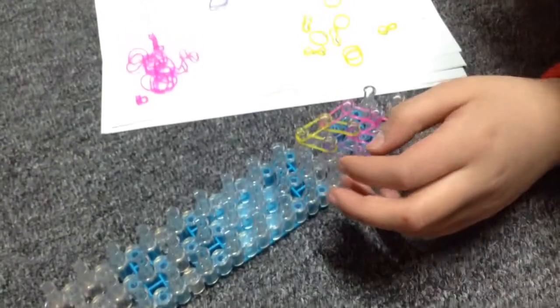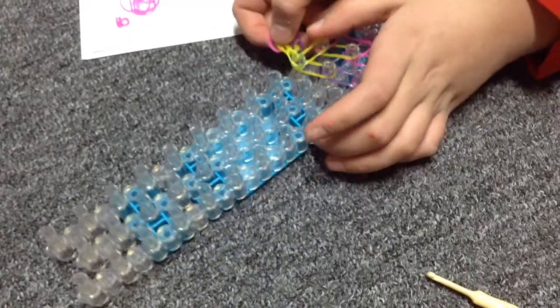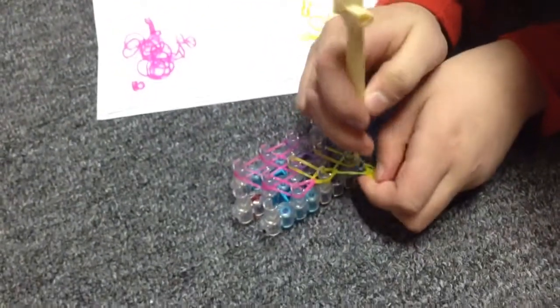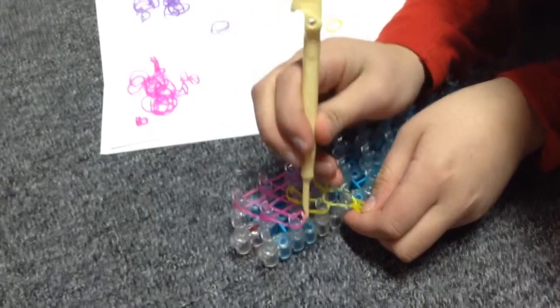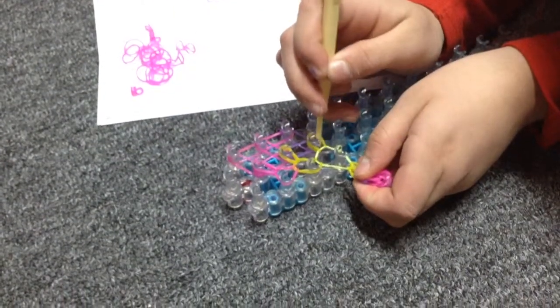Instead of getting a new green one, get your first petal and place it on that peg so it's connected. Then pull back the petal, grab the top one, grab the last one, and go diagonal. Then go into this one and grab the top one.